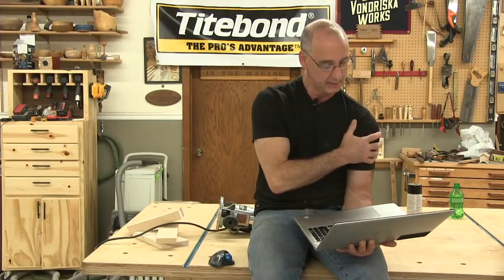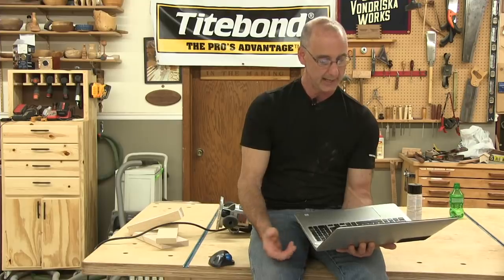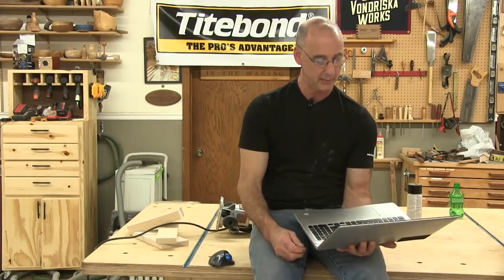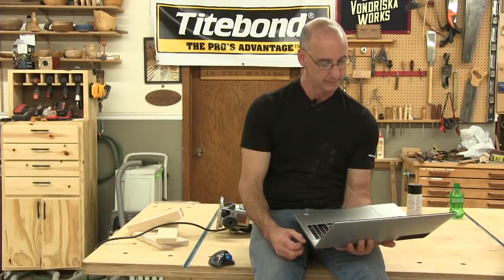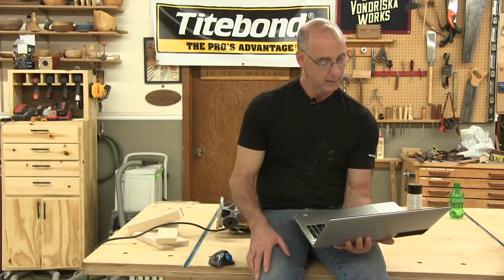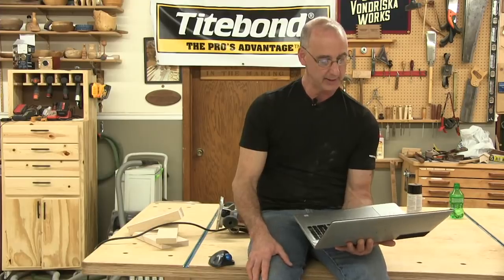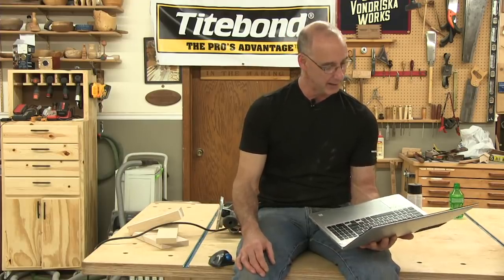I feel safe regarding hearing my table saw but am concerned about ear protection. I always have hearing protection on when I'm running any tools — if the question is should you wear it, yes, definitely. Why do you have a video on everything except the scroll saw? Because I don't know anything about the scroll saw — I also don't have videos on French polish or serpentine drawer fronts. There are things I just know nothing about.